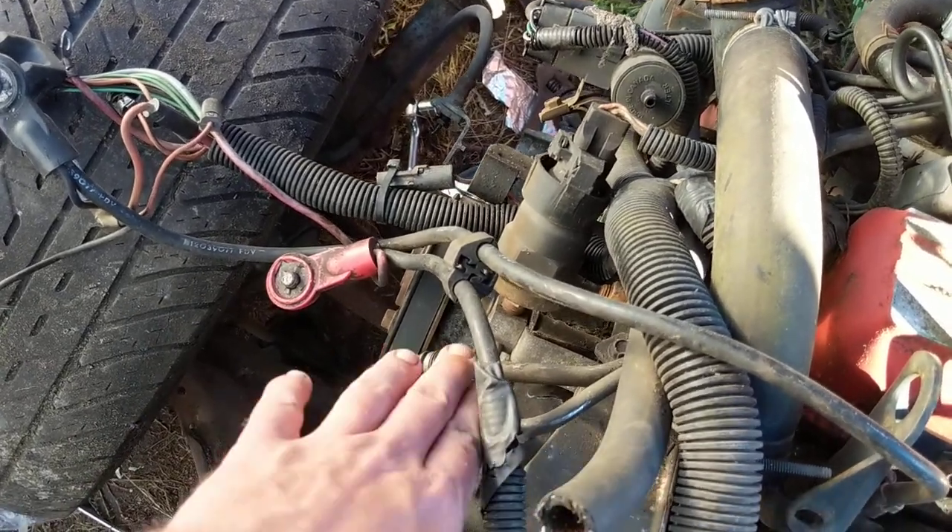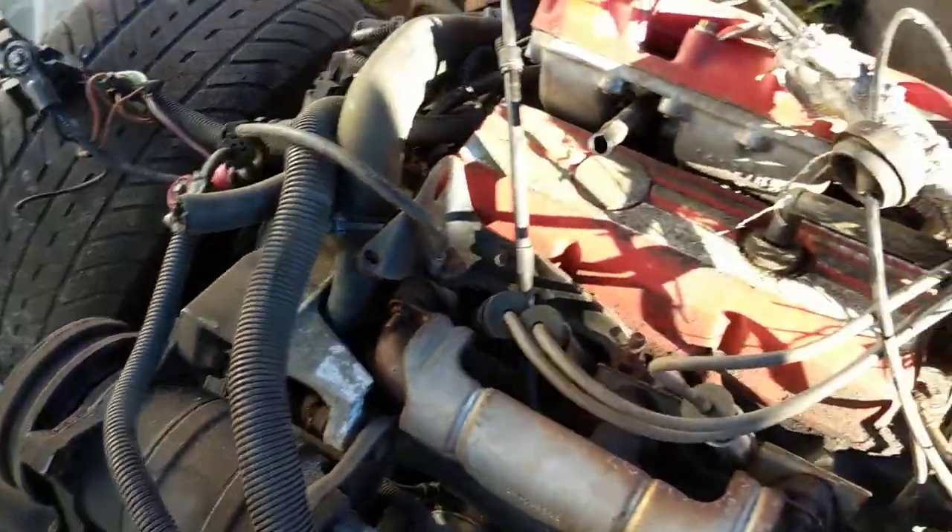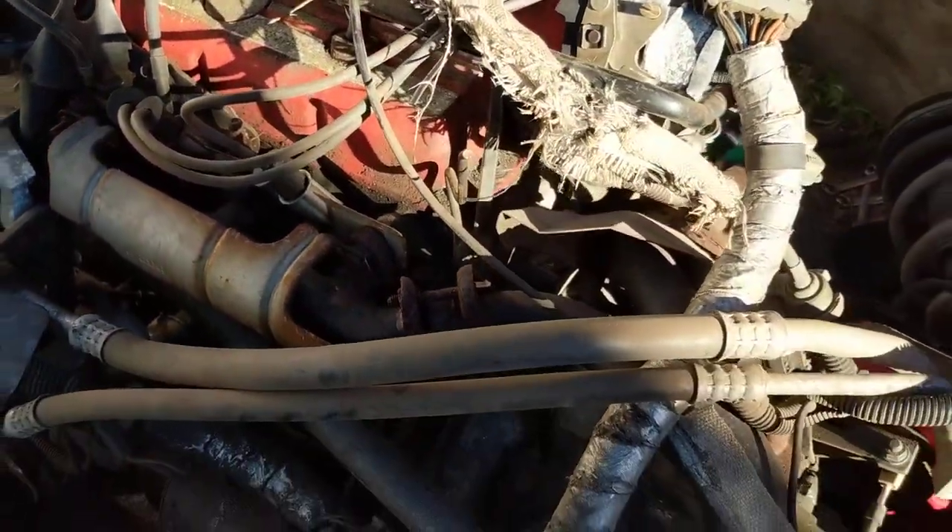I used a crescent wrench on the other side for the pressure fitting — both of them, feed and return. Now since we didn't care about this car at all, just a parts car...